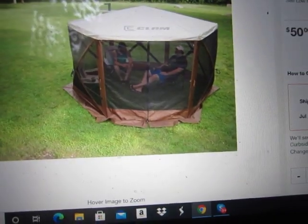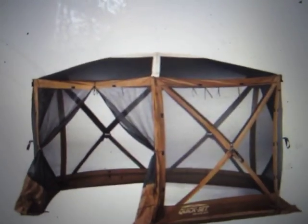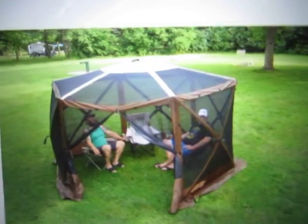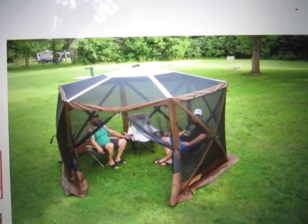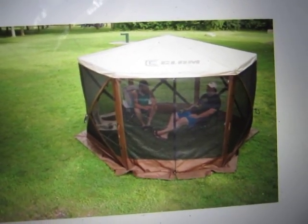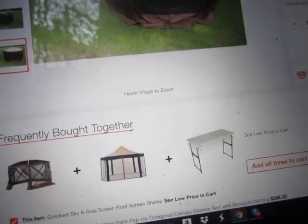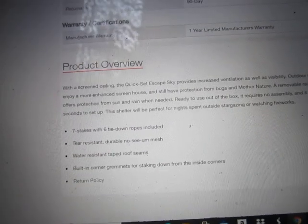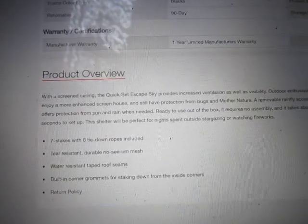They have this picture — this is what it looks like without the rainfly. This is what it looks like without the rainfly. You put on the rainfly, it looks like this, or this. This thing clearly has a rainfly.